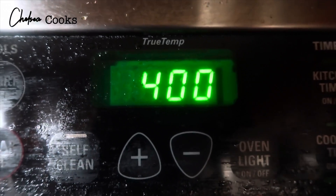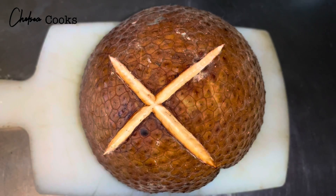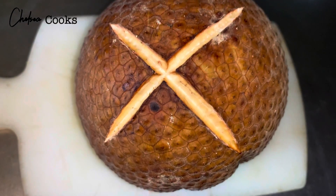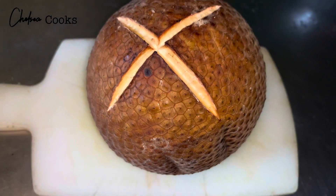I put it in the oven at 400 degrees for about two hours. You're going to check until it looks nice and brown like this — then you can tell that it's cooked all the way through.